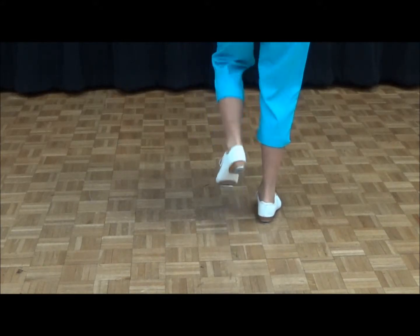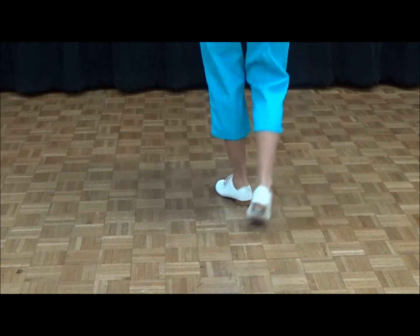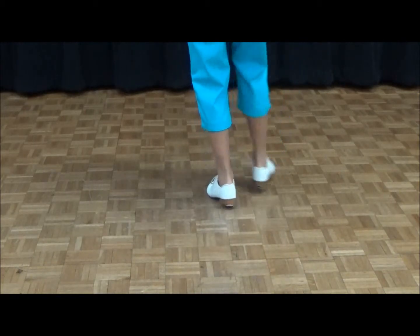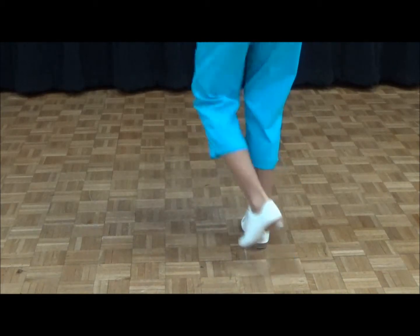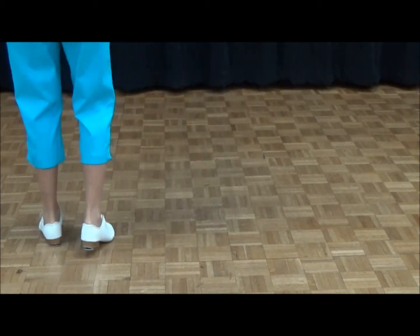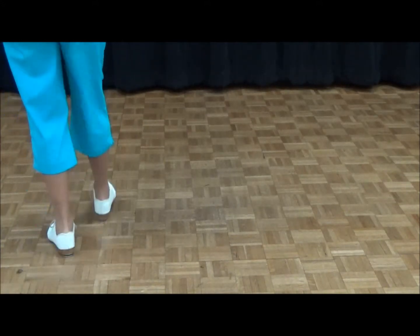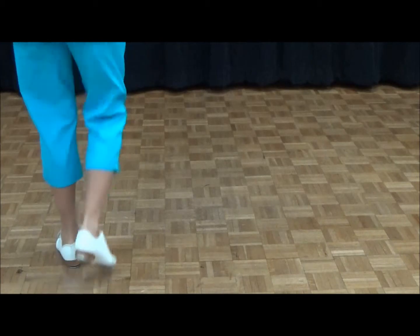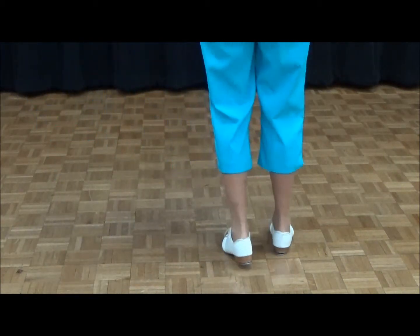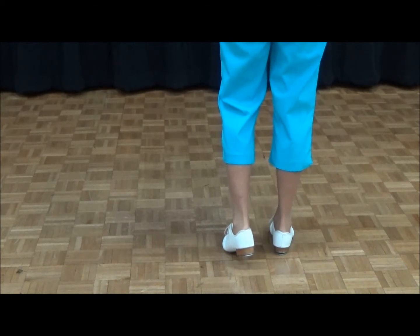Now let's look at the left foot long Charleston. We're going to do three: double step, cross front, toe heel, rock step — three times, then push left. Right foot: three long Charlestons — double step, cross click, toe heel, rock step — and push right. The pattern we're going to follow is three starting with the left, push right, then three starting with the right, then pushing back to the right.